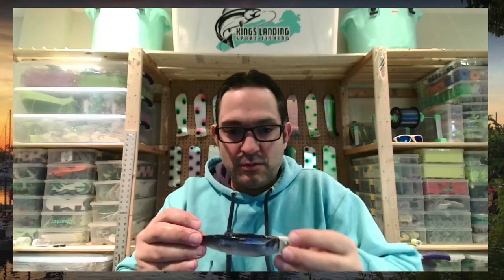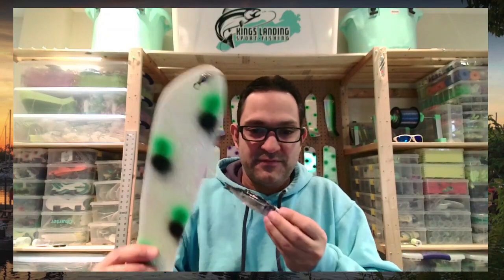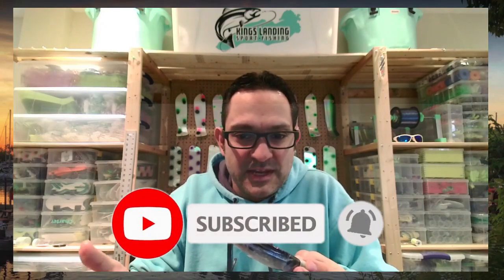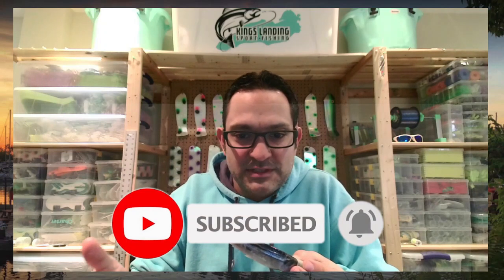And that, my friends, is how I not only tie up but also fish with an anchovy rig behind, whether it be a Kingfisher flasher or a regular 8-inch flasher. It's a really deadly and effective method of fishing. I hope you found this useful. If you can, please like and subscribe — it helps a guy like me producing these videos for YouTube. Thanks so much. Have a great day on the water and a solid 2021. Talk to you later.